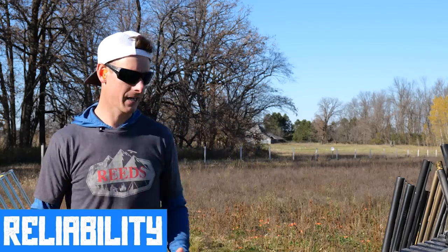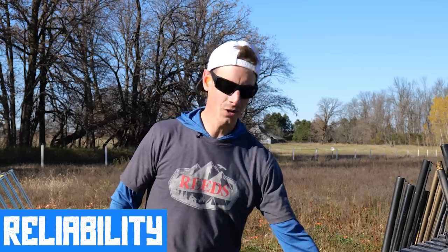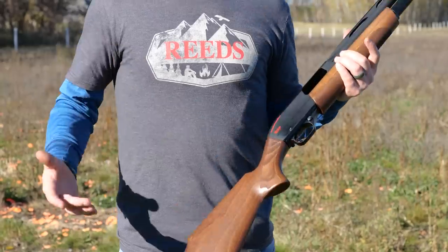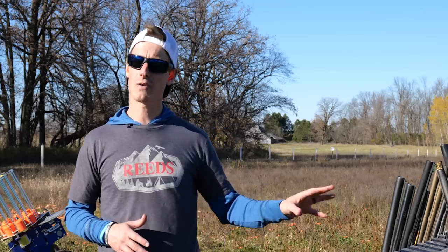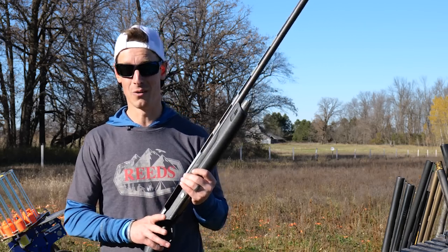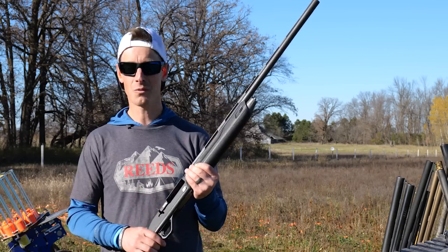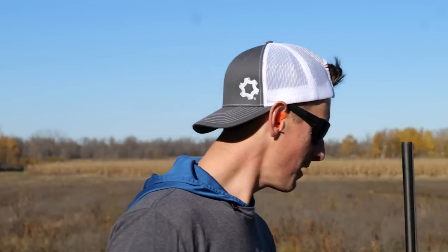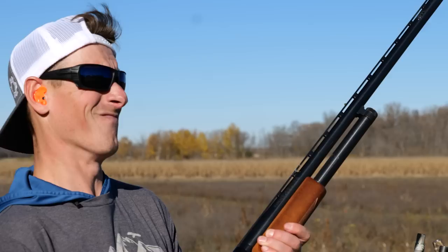Next is reliability. In general, there's less that can go wrong on a pump shotgun — fewer parts, no gas or inertia systems. But it's pretty negligible in my opinion. I've shot tens of thousands of rounds through semi-autos without major issues. At some point semi-autos won't run as well when they get dirty, but you shouldn't let any gun get to that point. If you want to drag it through the mud, a semi-auto might have issues, but you can muscle through with a pump. Not a huge consideration, but worth mentioning.